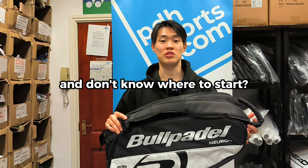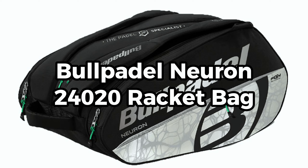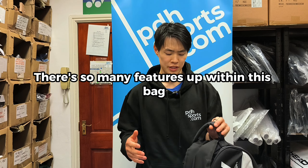Are you looking for a paddle bag and don't know where to start? Go check out the Ball Paddle Neuron bag. There are so many features within this bag.